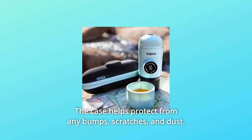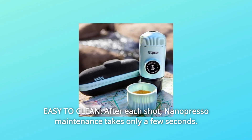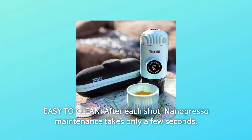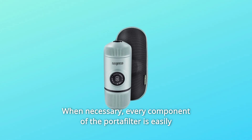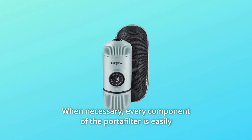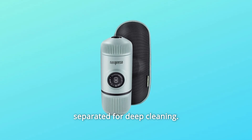Number 3: Easy to clean after each shot. Nanopresso maintenance takes only a few seconds. When necessary, every component of the portafilter is easily separated for deep cleaning.